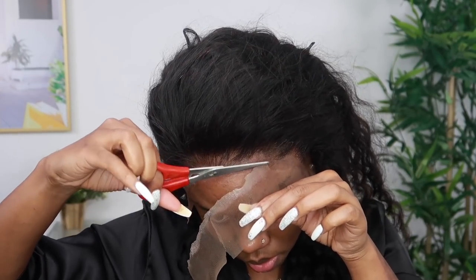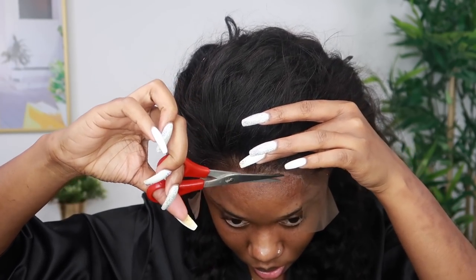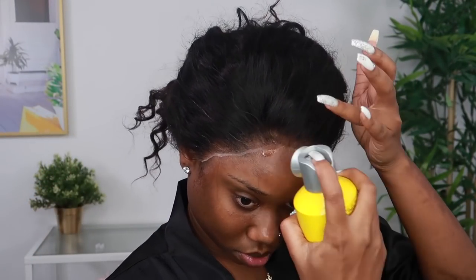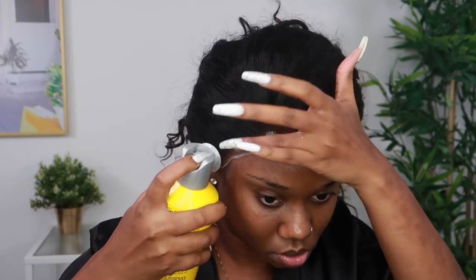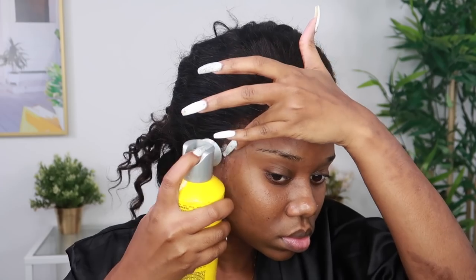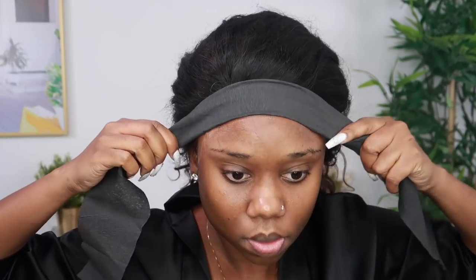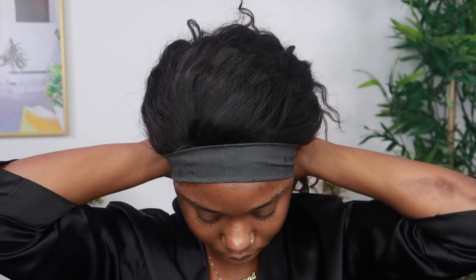I lift it a little bit and then remove the excess lace. Your wig is going to lift a little bit in the very front because you had to lift it to see where you're cutting. Some people cut the extra lace before they tack on the wig, but I prefer this method — I get better results. After removing the excess lace, I use some more Got2b Freezing Spray to re-tack and melt my lace.